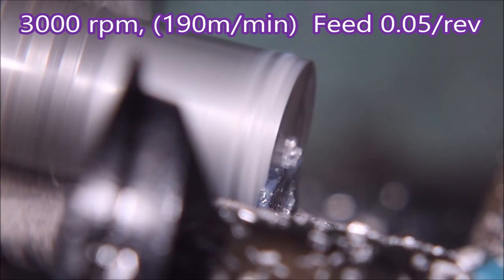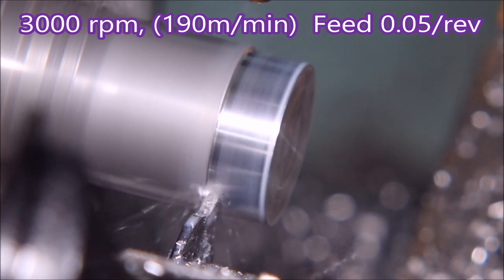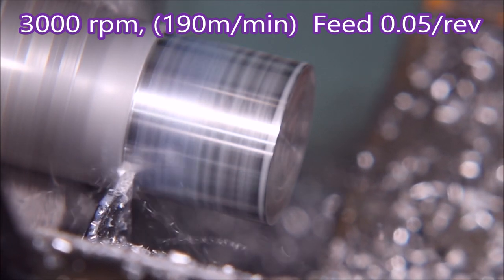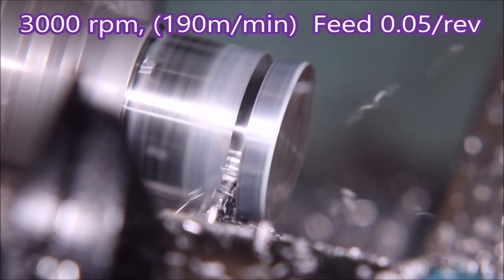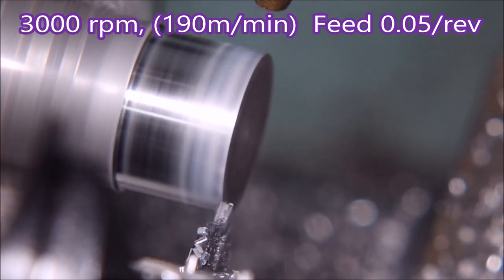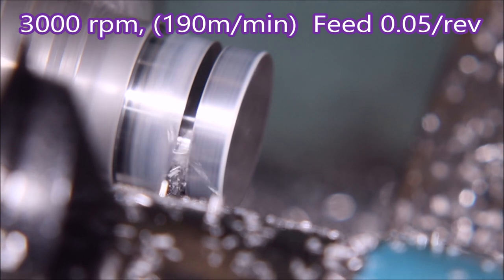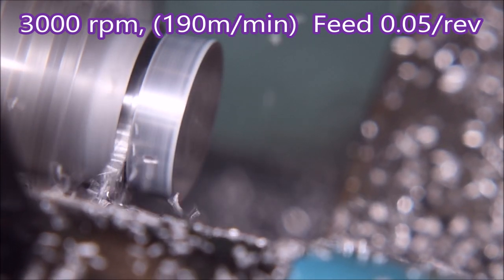You can see it does actually throw the chips out better now. This is the same rpm and the same feed I was using for the other video. Just a facing cut and a turning cut as I did for the steel — then we go in and you can see it's really throwing the chips out quite well from the groove, which it didn't do before in the previous video.